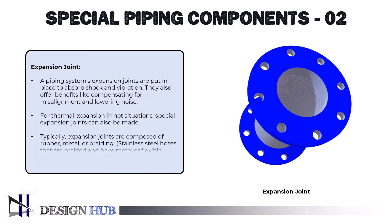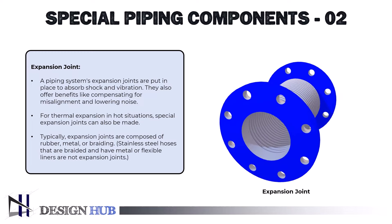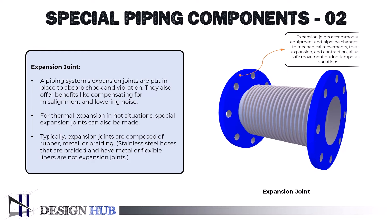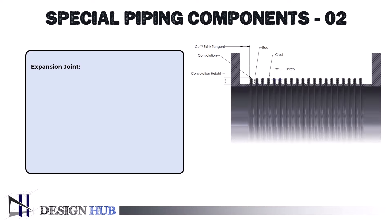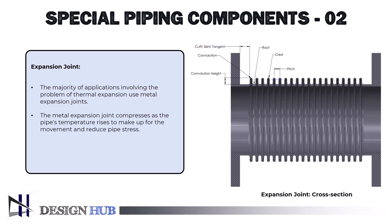Typically, expansion joints are composed of rubber, metal, or braiding. Stainless steel hoses that are braided and have metal or flexible liners are not expansion joints. The majority of applications involving the problem of thermal expansion use metal expansion joints. The metal expansion joint compresses as the pipe's temperature rises to make up for the movement and reduce pipe stress. Metallic bellows can be made of several materials, such as nickel alloys and stainless steel.